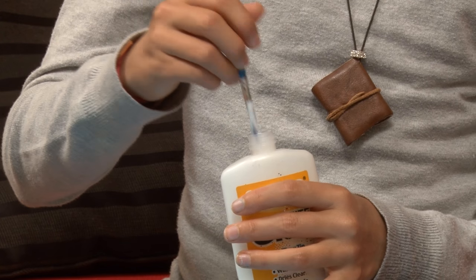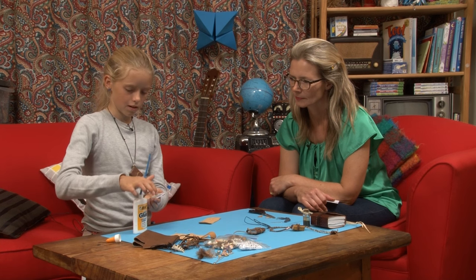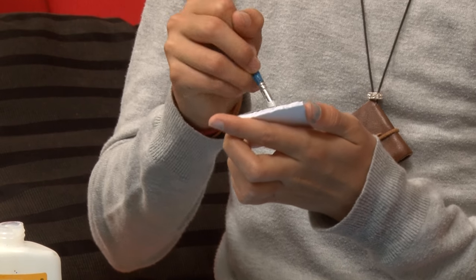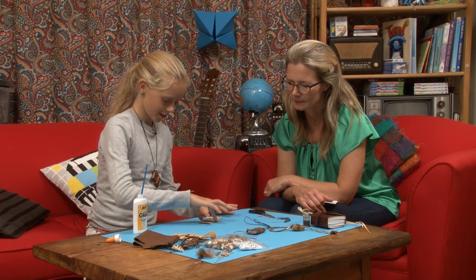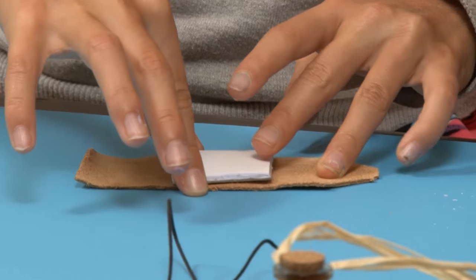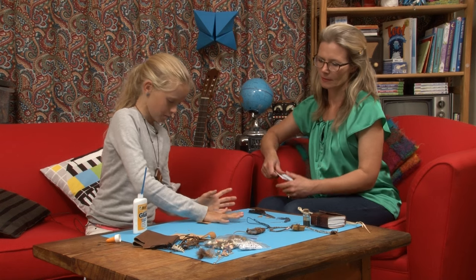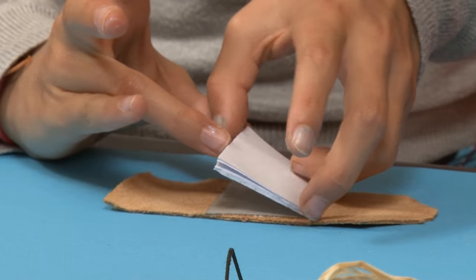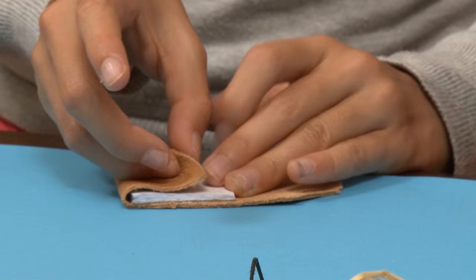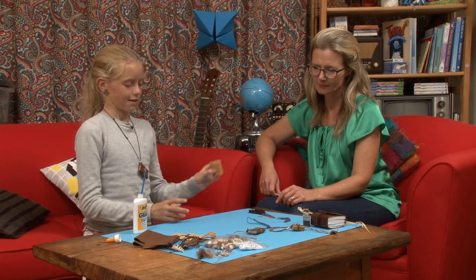So you just want to get some glue — fast drying if you can — and then you just put it on the back of your book. So this is kind of tricky. You get it right in the middle there, press down, and just press it down until it's sticking well. And then you fold that side over and the next side, so you've got the first part of your little book.